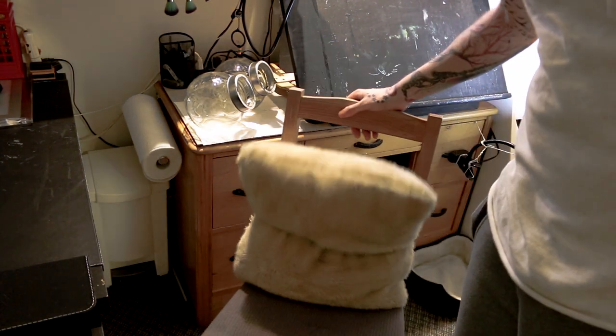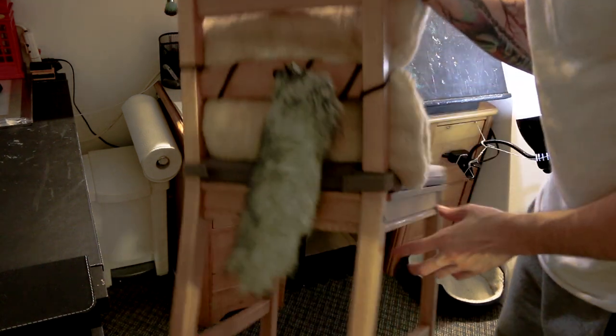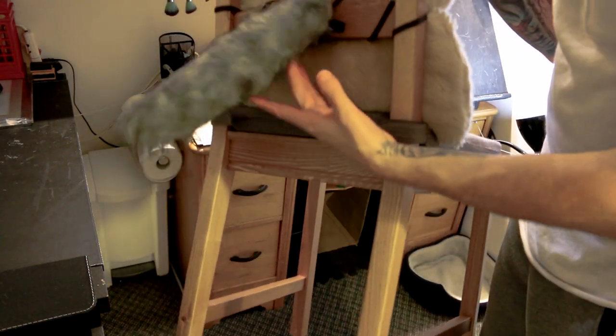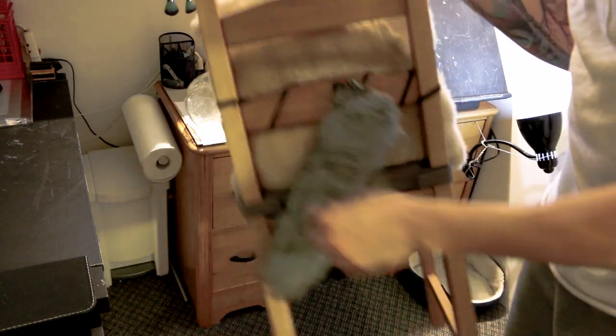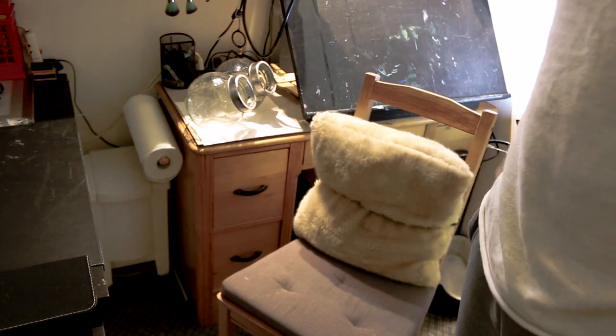First of all, this is my nice fancy little chair here. The best part is the awesome tail right here — it's my favorite part. I'm obsessed with animals and all that fun stuff. And this nice little fluffy pillow. I'm not into furries or anything, just cute little fluffy things.